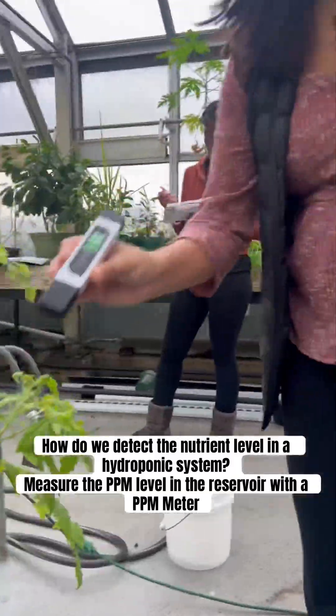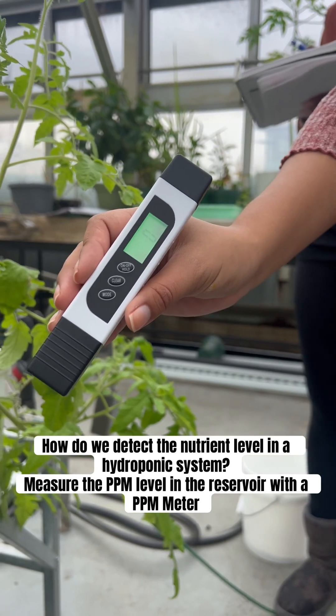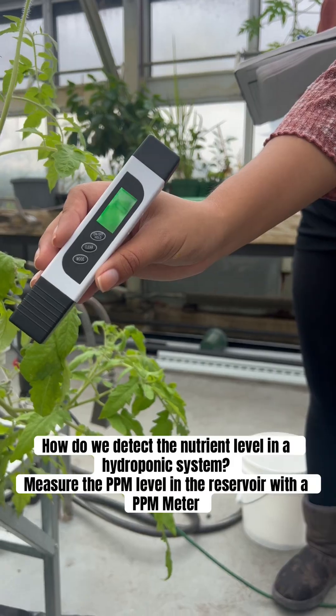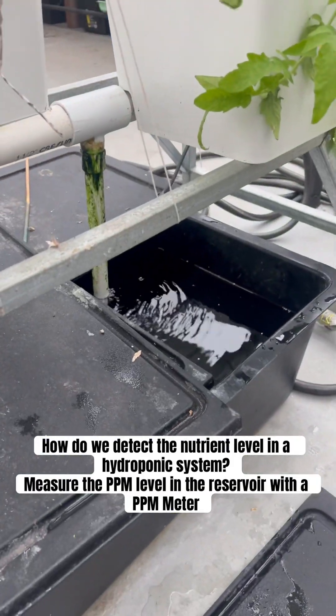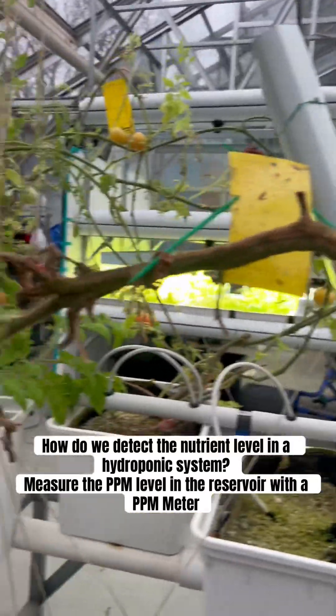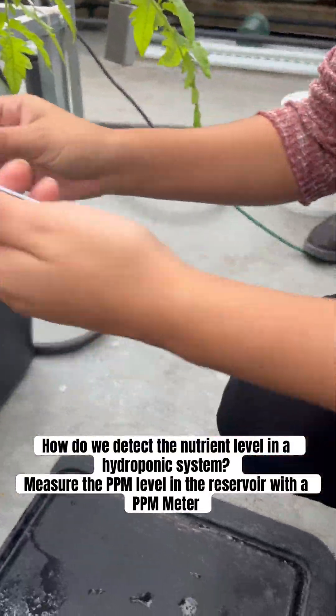What's up everybody, so I'm here with Juliana and Mom. We have our meter over here — this is going to measure our nutrients and how much nutrients are in our reservoir, so that we're able to detect if our tomatoes are getting enough nutrients or not. This reads the PPM.